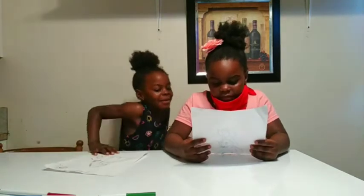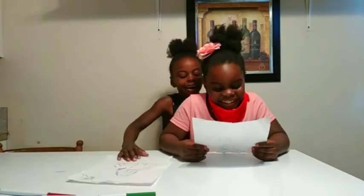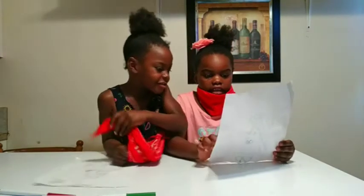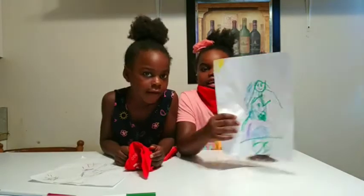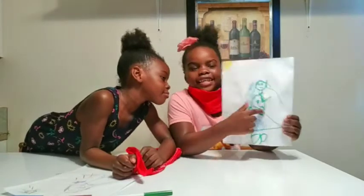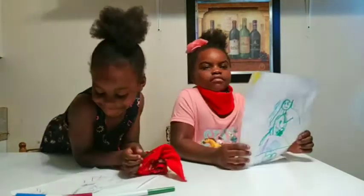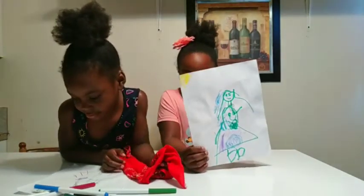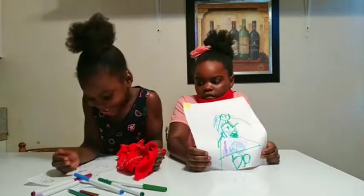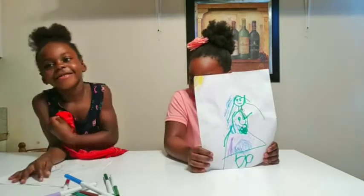Aww, Azen looks so cute! Show guys — which one is Azen? Azen's right there! Aww, his cute little doll, and he's a cute little fuzzy baby — super cute! What do you think about yours, Emma? I think it's kind of funny! Yeah, it's super funny too. Do you think it looks like me, Emma? I don't know.